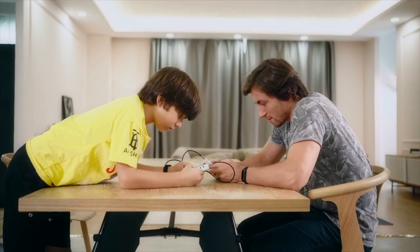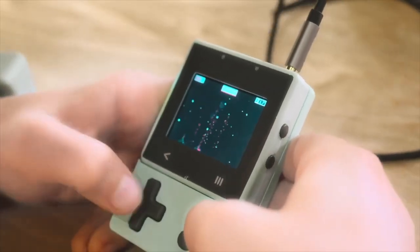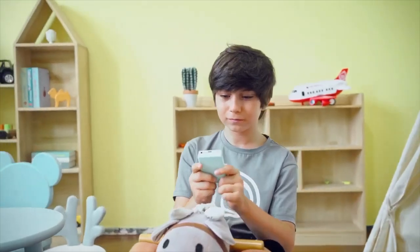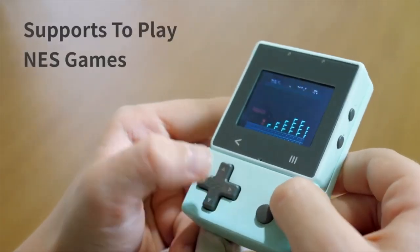Having multiple Xtron Pros connected through data wires makes it possible to experience the joy of online collaboration or confrontation. On top of your self-programmed games, Xtron Pro also supports playing thousands of classic NES games.